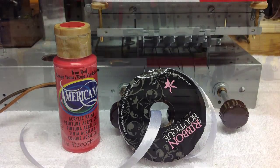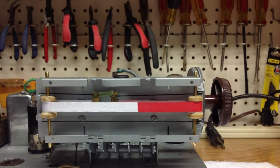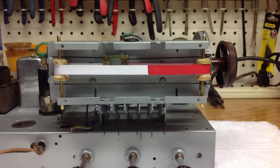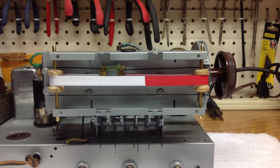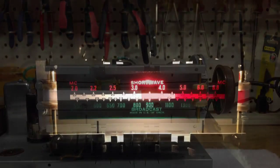I spent some time this afternoon working on the dial pointer. The dial pointer itself is made from 3/8 inch ribbon. I used some acrylic red paint and painted the ribbon, then reattached it to the radio, as you can see here in the photos.